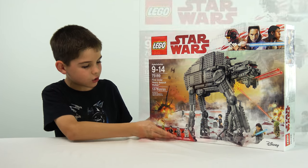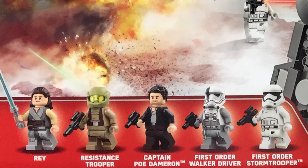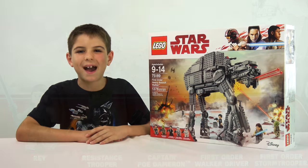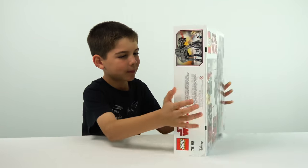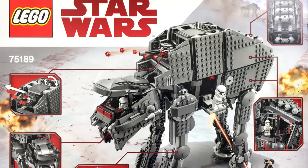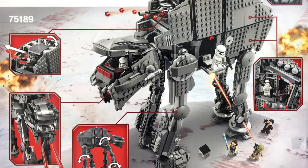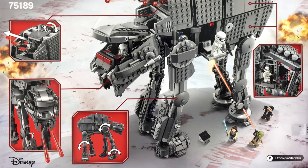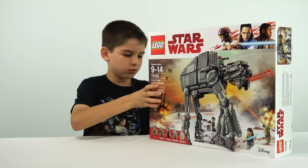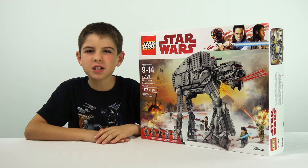You can see all the minifigures right here — one, two, three, four, five! Now let's look at the back. On the back it shows some action scenes and some features this set can do. Now let's open this box and see what's inside.